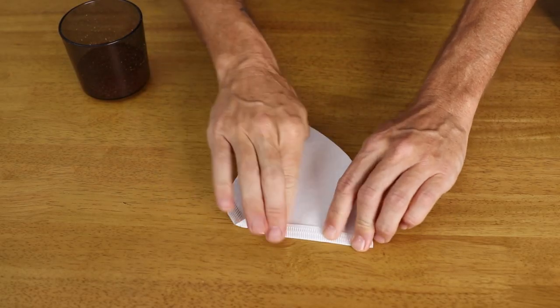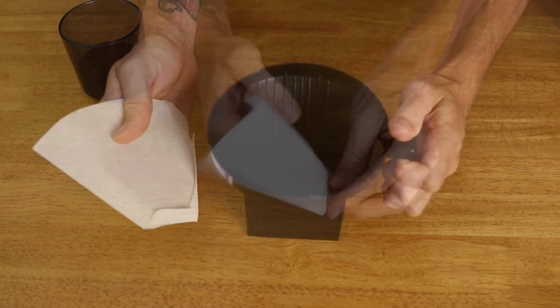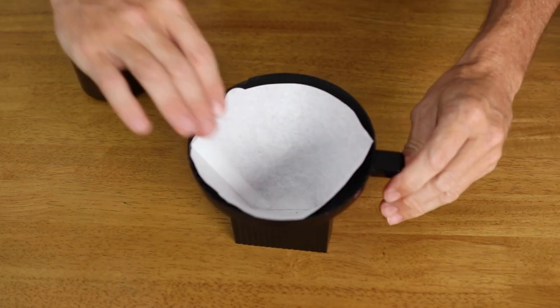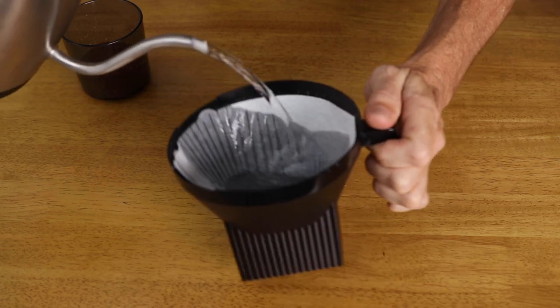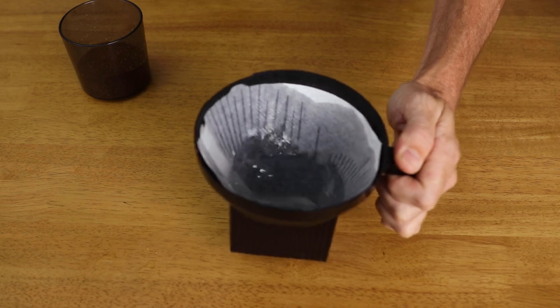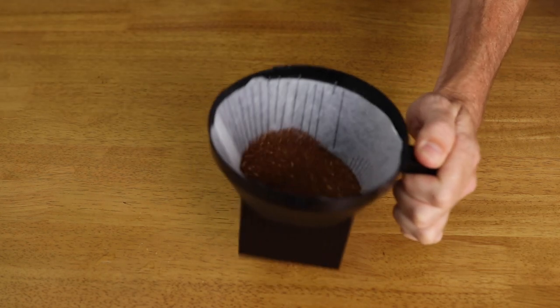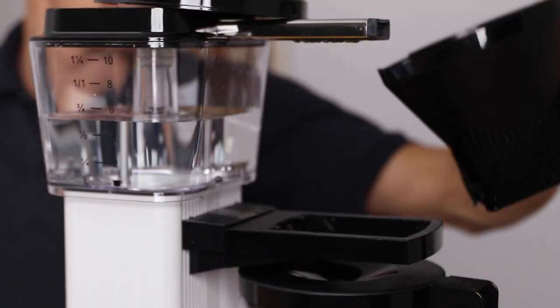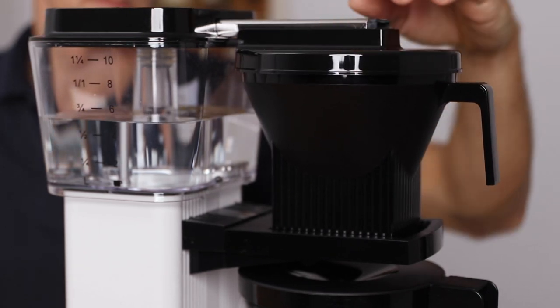Next, we're going to fold the two perforated sides in on our size 4 paper filter, and then place it within the filter basket. You get 100 of these included in the box. From here, rinsing that paper filter is considered by many brewers as it can wash out any papery taste from the filter, but it's not totally necessary. Once that's done, place your grounds into the filter basket, and with a gentle shake to settle them, add the filter basket onto the brewer with the lid on top of that.